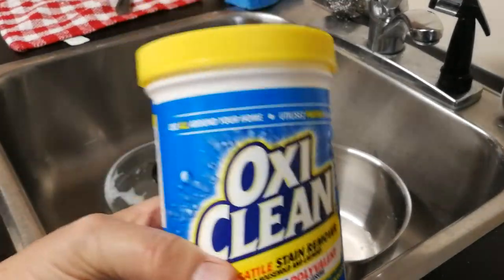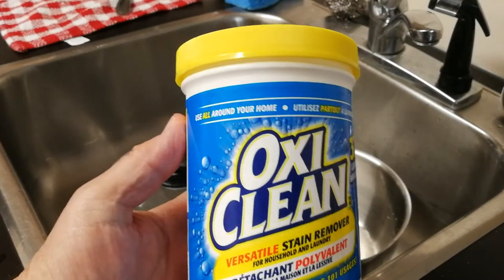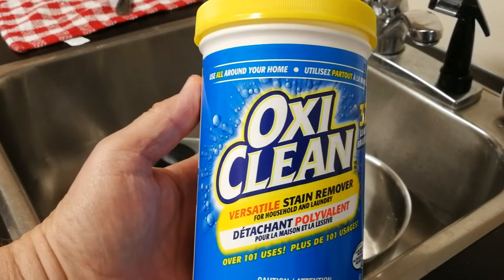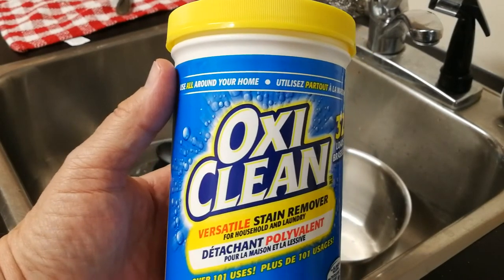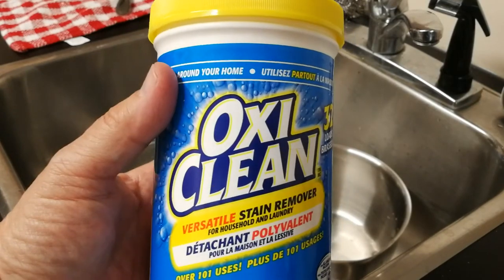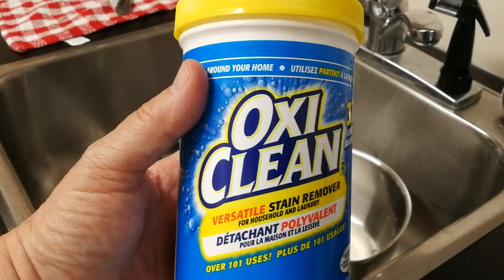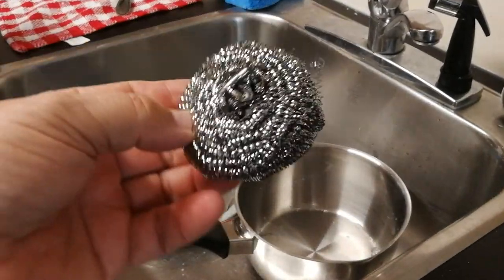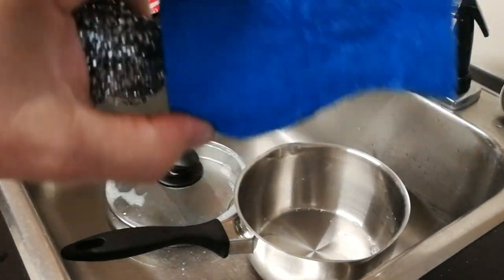I put about a quarter cup of OxyClean in half a pot of water, let it boil, turned it off, and put the lid on — the same way he said. He said to let it sit for half an hour; I'm sure it was closer to an hour because I had things to do.